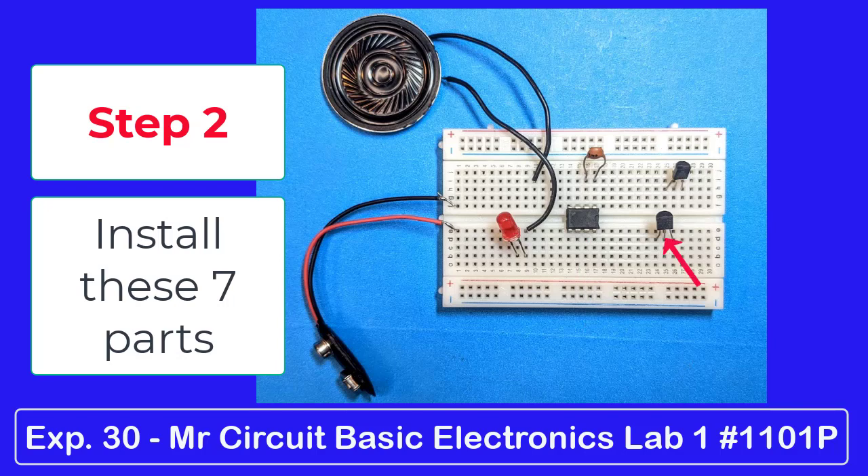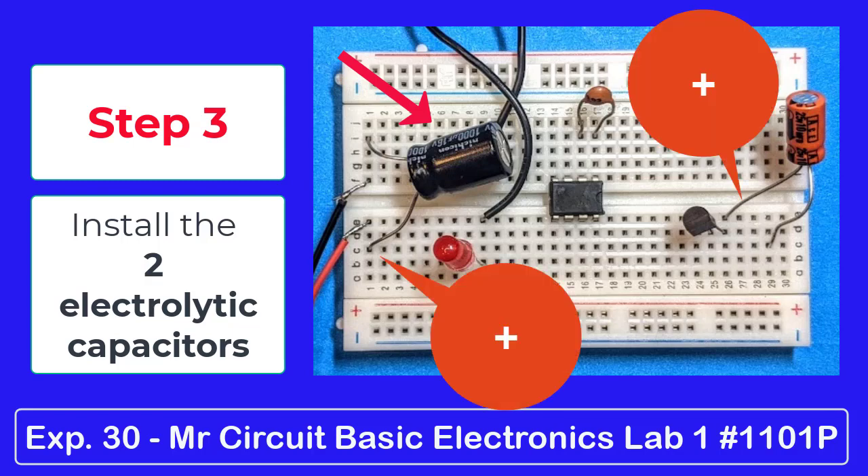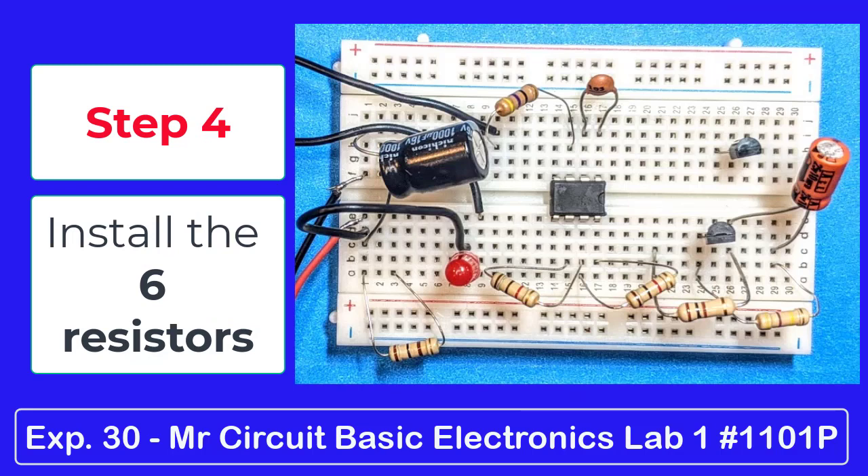Step 3: install the two electrolytic capacitors — the 1,000 microfarad and the 10 microfarad. Watch the polarity. Step 4: install the six resistors — the 47 ohm, the 100 ohm, the 100 ohm, the 1k ohm, the second 1k ohm, a second 100 ohm, and a 470k ohm.